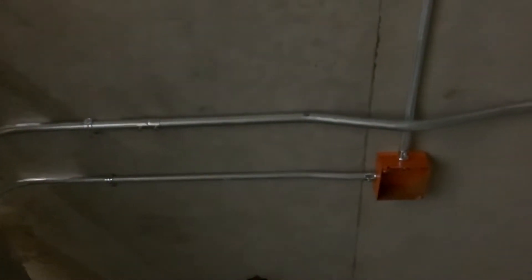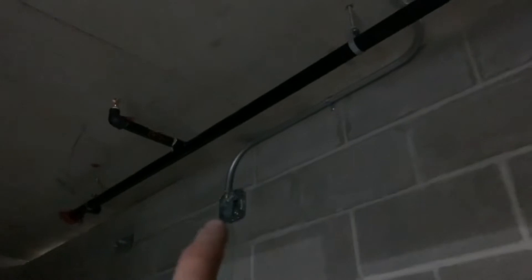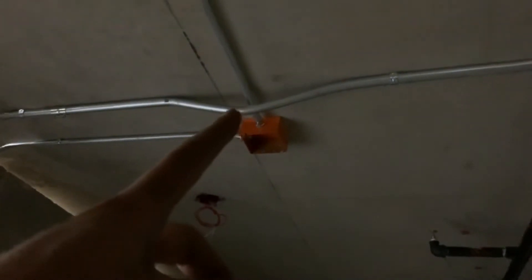It took a little longer than expected — basically uncharted territory with so many bends on one stick for me and my new co-worker, but we tackled that together and it turned out pretty nice. Three-point saddle, 90 and 90 on one stick with a minor kicker. There's also a little kick right here to get it off the ceiling onto the block wall. It's a little under-bent right there, but the three-point saddle is right in the middle of the pipe, kicked down onto the wall straight. Pretty happy with that — that should do it for today's work.